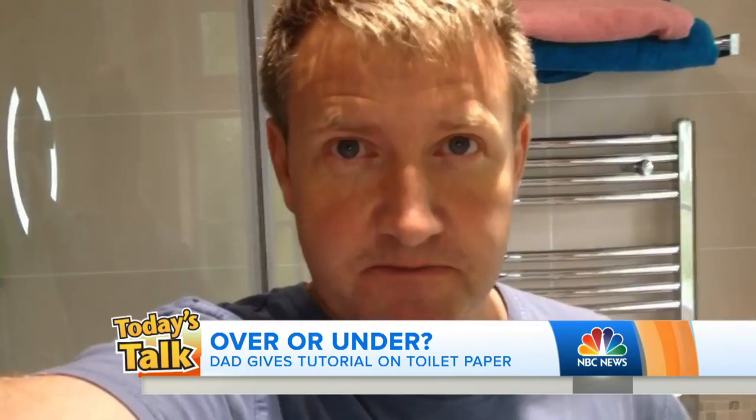So he decided he wanted to show his kids how to do it through social media. Check out how he teaches them to change a toilet paper roll.